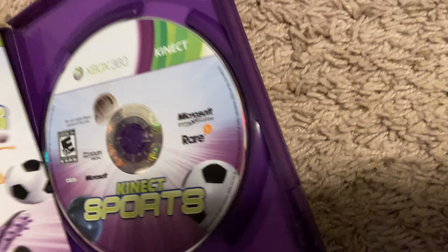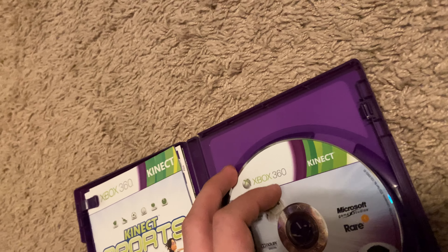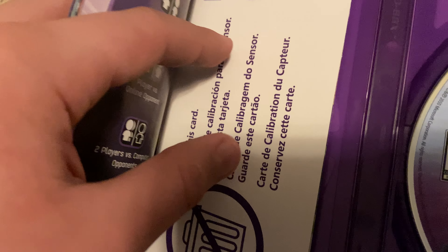I got Kinect Sports. The disc is in pretty nice condition and it came with the manual. There's also this calibration card which you use to basically calibrate the Kinect lens - I actually love this.